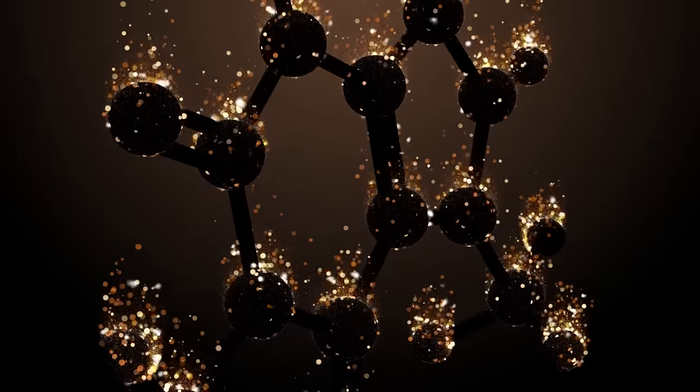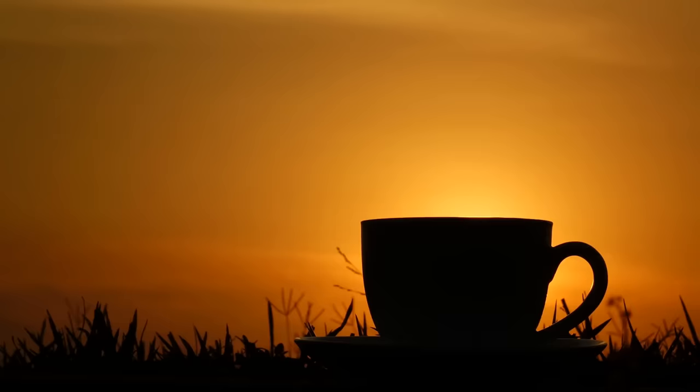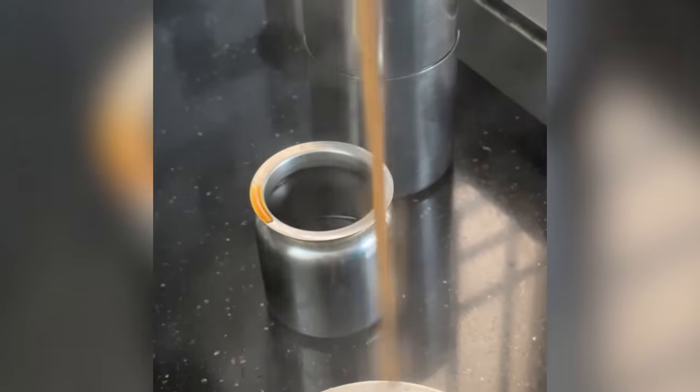The caffeine works its way into your brain to block adenosine receptors, jolting you into a state of hyper-awareness that signals the start of your day. If you let the milk come to a boil, its proteins will denature and your coffee will feel thin.